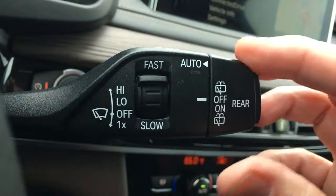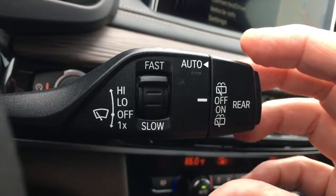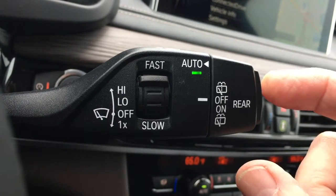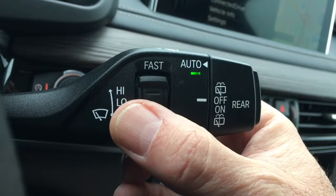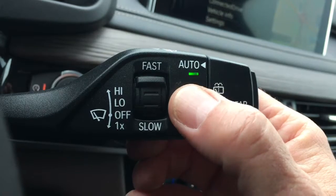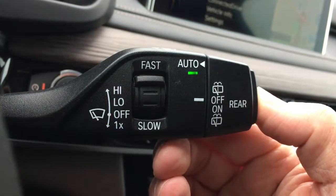Now, if I don't use the intermittent windshield wipers in that fashion, I can just use the button right here on the end, and then it becomes rain sensing, speed sensing. The harder it rains, the faster I drive, the quicker it works. That's the auto setting — it's turned on right now.